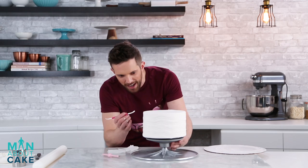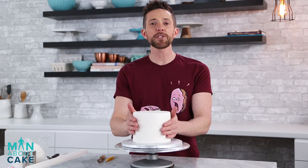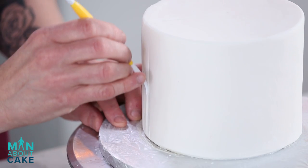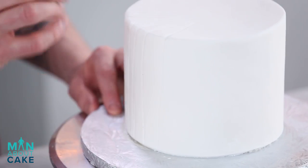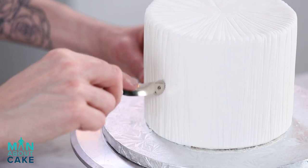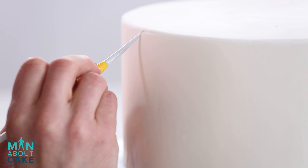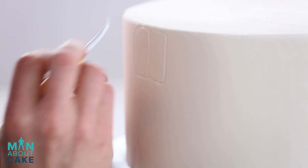Now I'm actually just gonna take and deepen the lines a little bit with a dresden tool. For the texture on the top tier, I'm gonna use a dresden tool and also this little stitchy tool. I'm just gonna go back and forth, up and down, so I get this sort of cool pleated look. For the bottom tier, I'm gonna cut out some hand texture — it's kind of like exaggerated crocodile skin. I'm gonna start at the top making these little almost-square shapes with rounded-off edges.